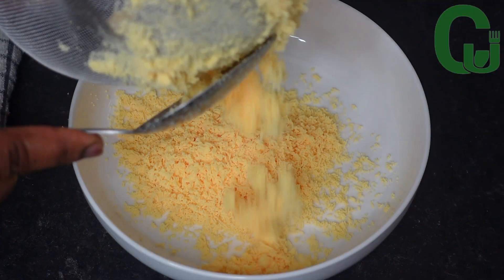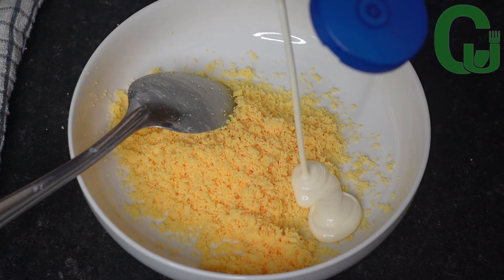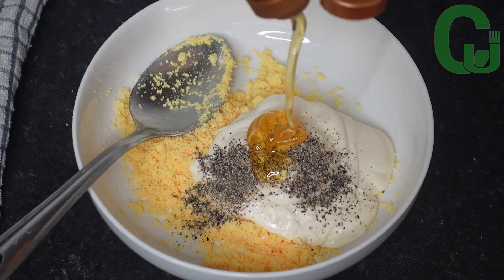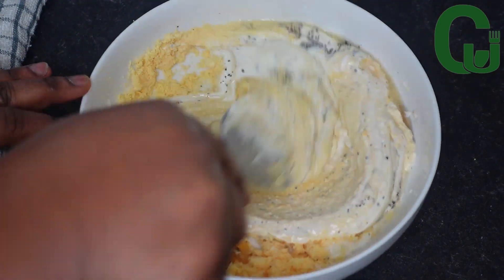Once that is done, I will add mayonnaise, black pepper, honey, and white vinegar. I will mix well to combine, and our dressing is ready.